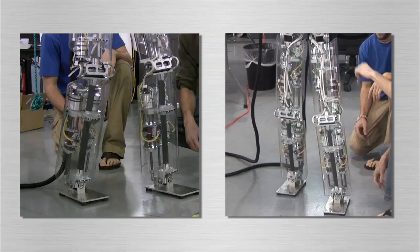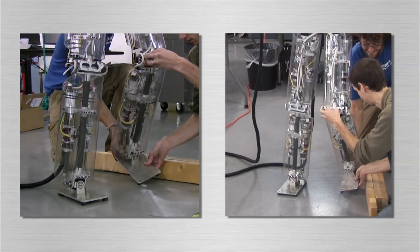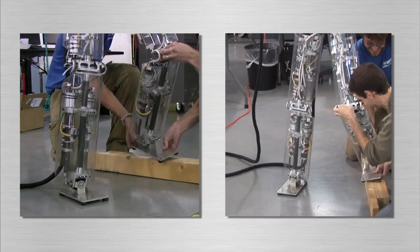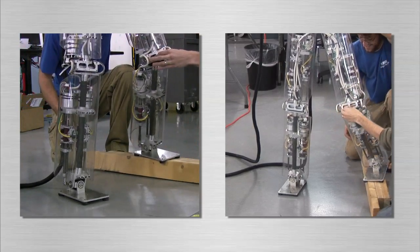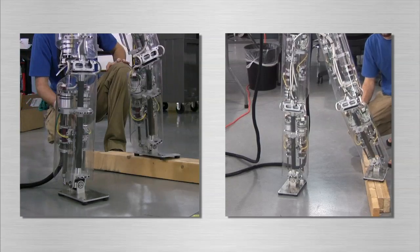Since we do not directly servo the joint angles of the robot, our control method is very compliant and robust to disturbances. Here we see that while the robot is standing, we can move the knee joint and even the foot location without affecting the control of the robot.